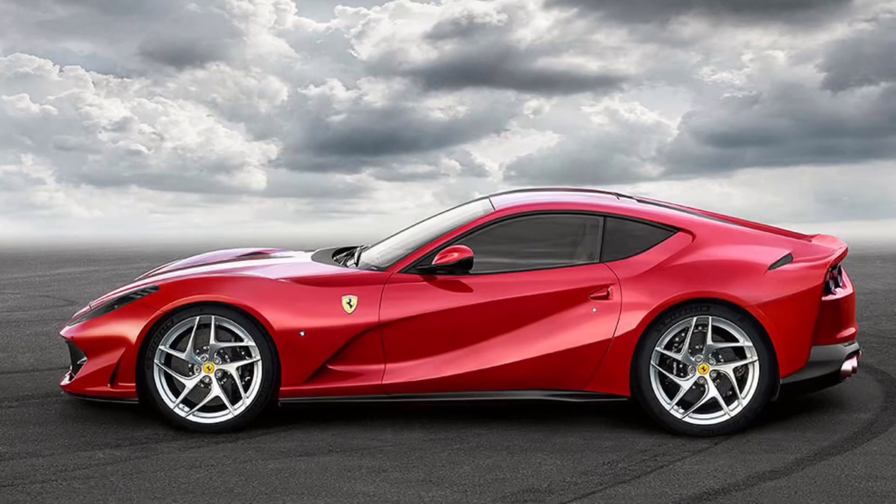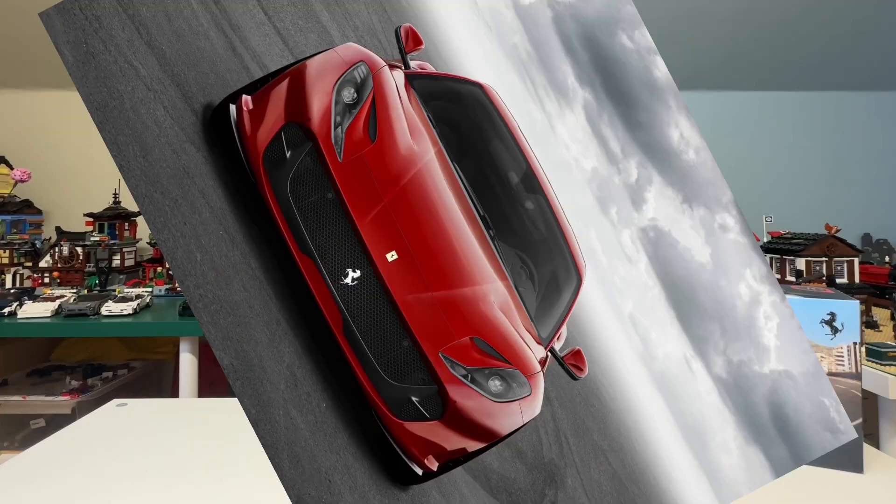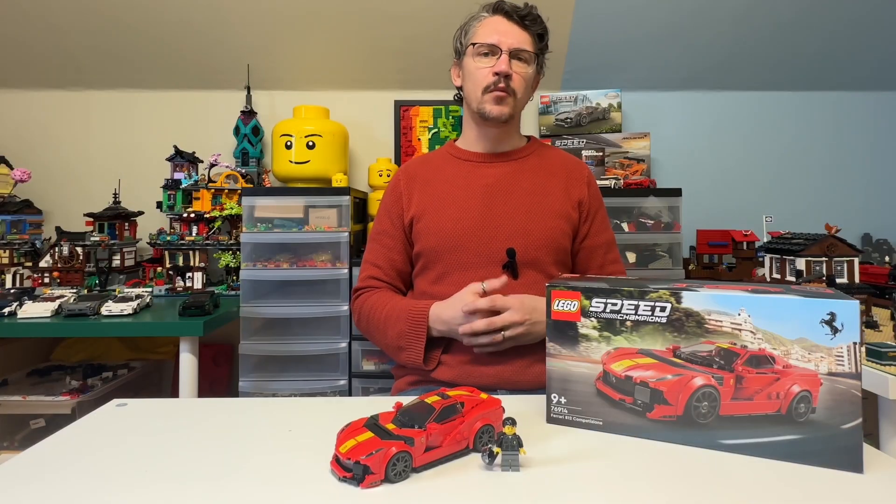The Competizione is actually a trimmed version of the 812 Superfast. And for me, it's a bit of a curious choice that Lego decided to go with the Competizione over the Superfast, but I'll go into that more later. But let's move on to the model and the build itself.